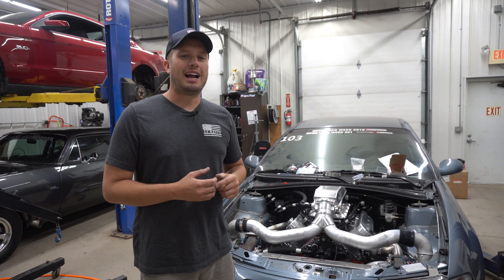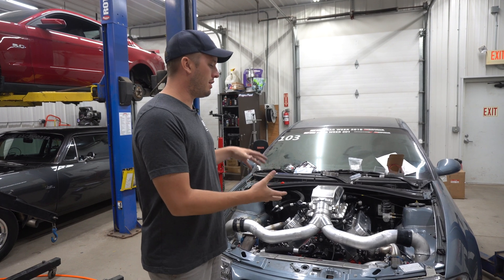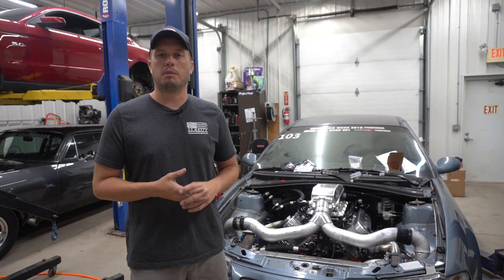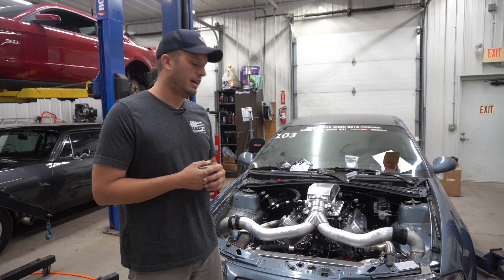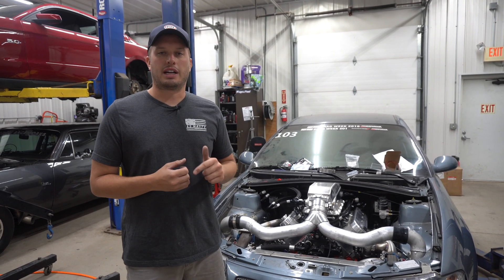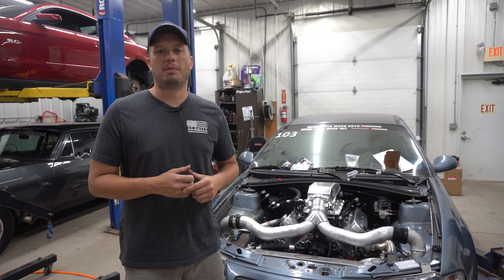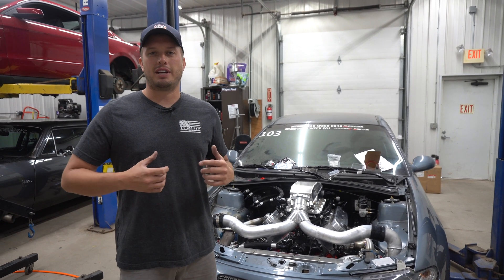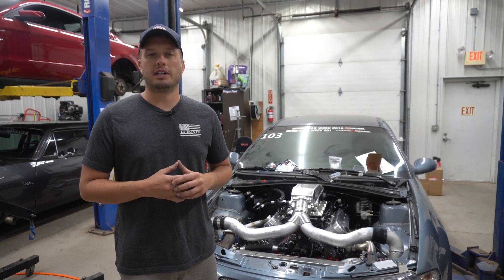Thanks for tuning in, guys. I hope this educated you on why you see a lot of people switching to these setups — there's definitely horsepower to be picked up by shorter piping and less bends, and it definitely simplifies a combo. We'll catch you next time. Don't forget to hit that subscribe and like button, and drop us an idea in the comment section below if you have any ideas for future Tech Tip Tuesday episodes.